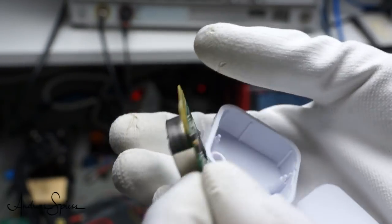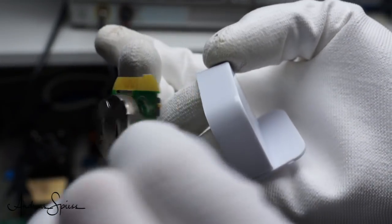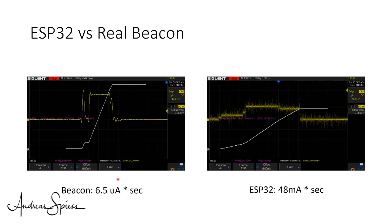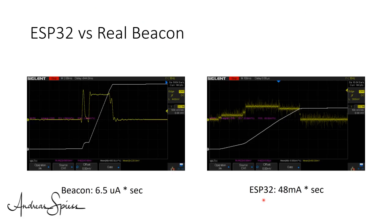The next interesting question is how our ESP32 compares with a real beacon. I connected the microcurrent gold to a dedicated beacon device and noticed only very short signals, so I had to switch to the microampere range. The time the device consumes noticeable current is below 10 milliseconds. All in all, the beacon uses only 6.5 µA·s for one message — that is 7300 times less energy than the ESP32. Now I understand why these small devices can run a year on a tiny battery transmitting every second. Our ESP32 would make a miserable beacon, at least compared with a specialized device.